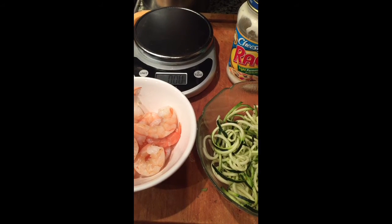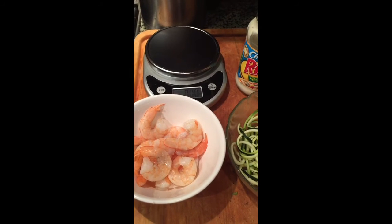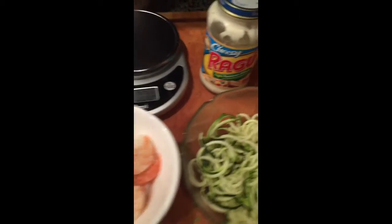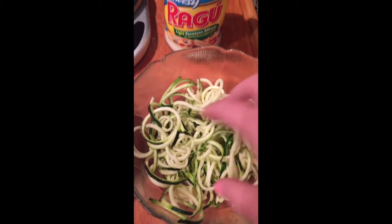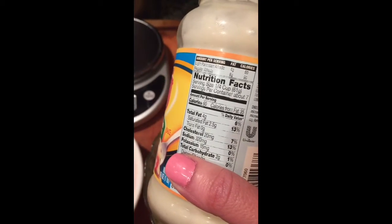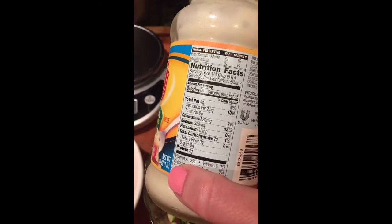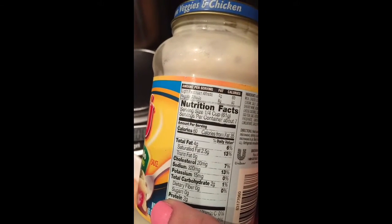It is dinner time and I'm going to make shrimp Alfredo zoodles. This is about five and a half ounces of cooked and peeled shrimp. And this is three and a half ounces of zucchini that I put through my spiralizer — you can see it makes noodles. I'm going to mix it with a quarter cup of this light Alfredo sauce, Ragu Alfredo, which is 60 calories, 2 grams of carbohydrate, 2 grams of protein, and 4 grams of fat. A little goes a long way. I may put a teaspoon of Parmesan cheese on it.